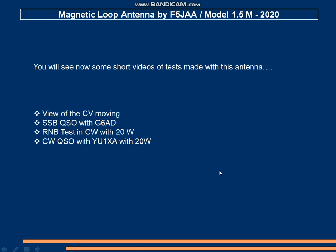Now we will see some videos of the antenna in action. Let's have a look.